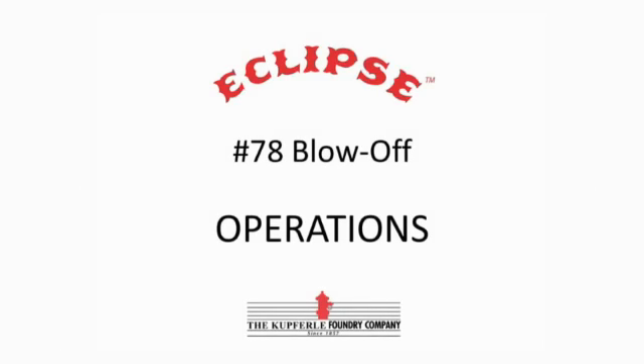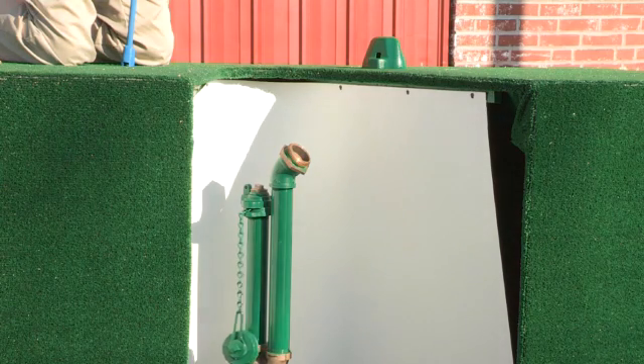The MainGuard 78 valve is uniquely designed to flush at half to fully open while still covering the drain hole.